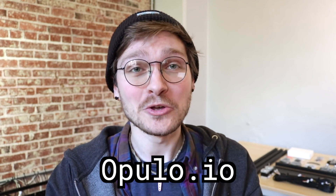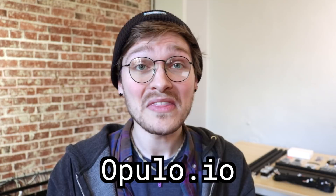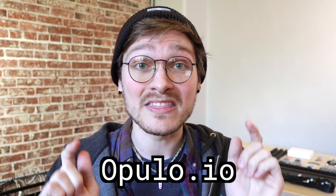Kits are available for sale right now — you can go to opulo.io and get a Lumen PNP kit. We have about 100 kits already made, ready to go. All they need is a shipping label. They have an early bird discount and they're shipping this week.